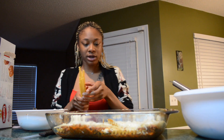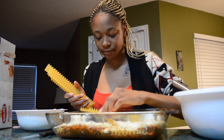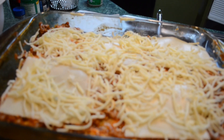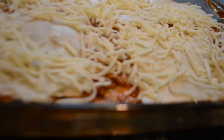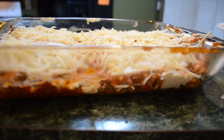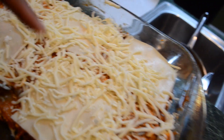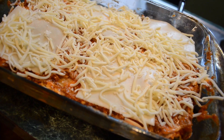Pretty much you just repeat the process until you run out of ingredients. This is what it looks like — it has all the layers: the lasagna, the meat, the cheeses, and the ricotta cheese. And then I'm going to do one more layer and I'll be back when I put it in the oven.